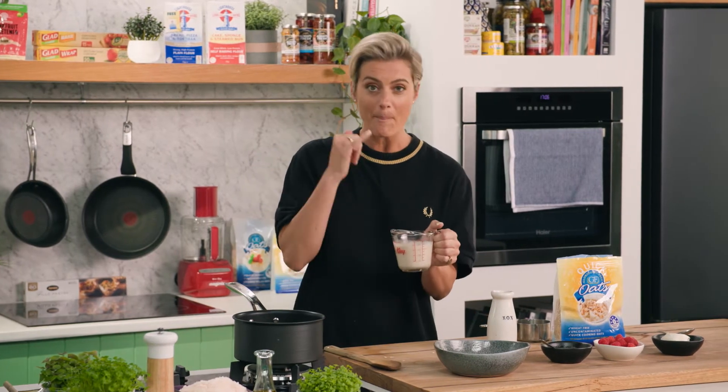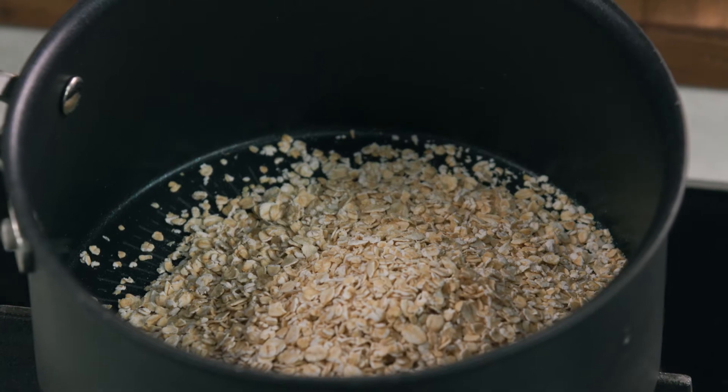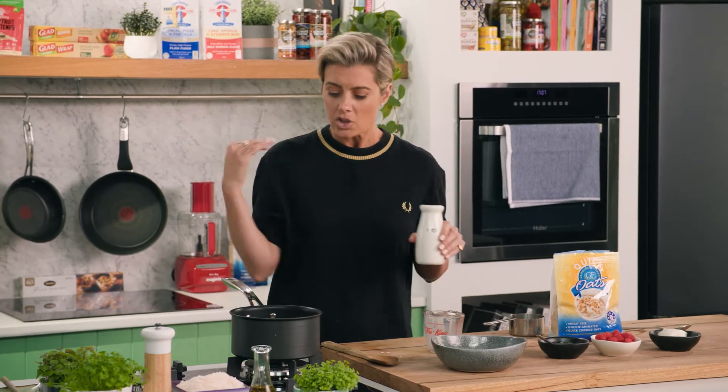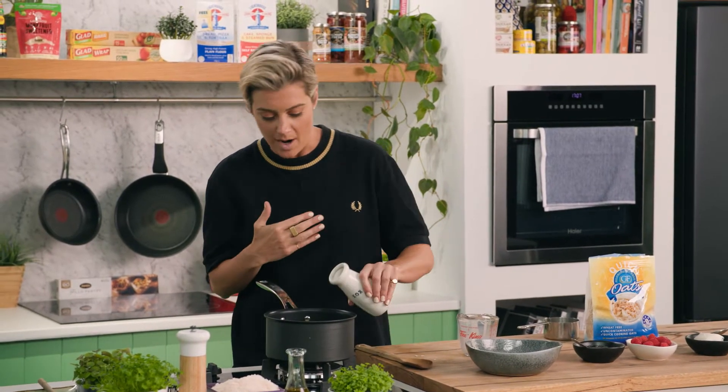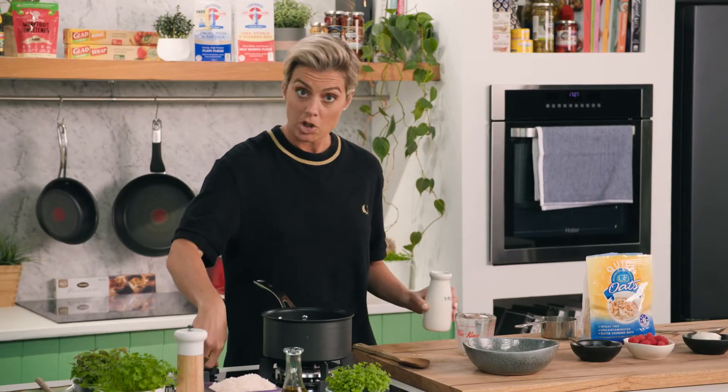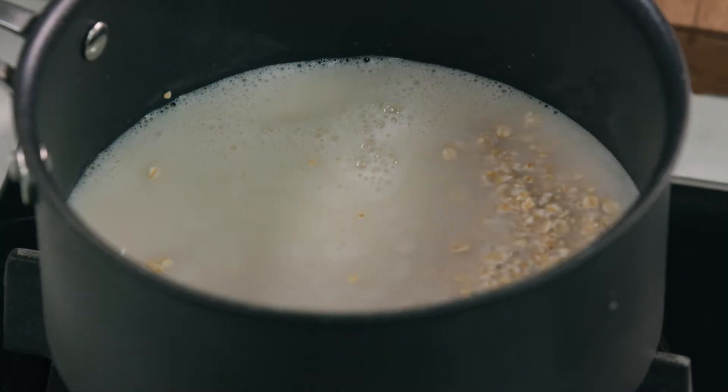Now I've got some milk here — some plant-based milk. I've gone for almond milk, about 250 mils of that. I like to top mine up with a bit of water just so it's not so nut milky — it's nice and clean and smooth.